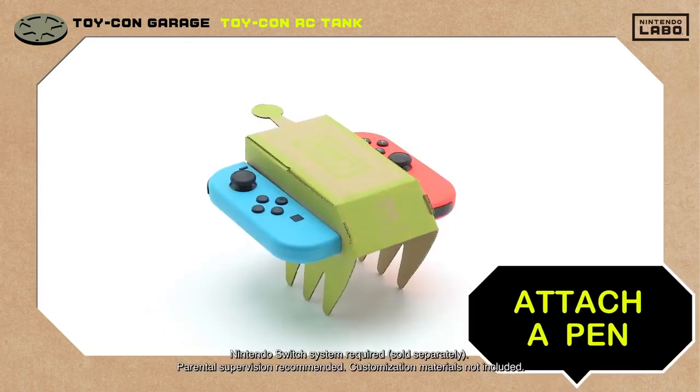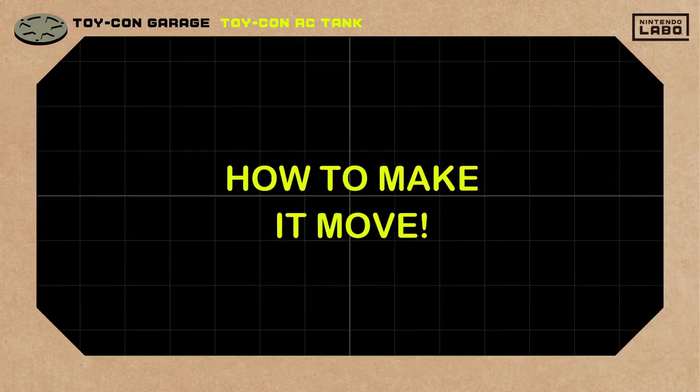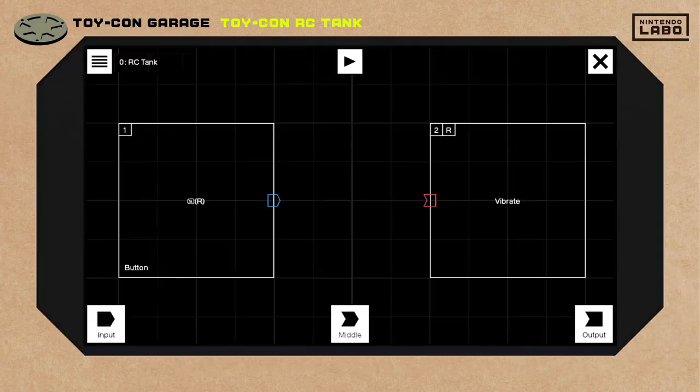As for the quote-unquote cannon, it's a pen taped on top of the Toy-Con RC car. So that's the RC tank, but how does it move?